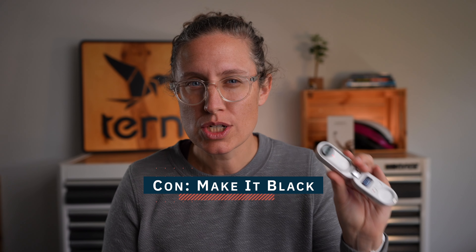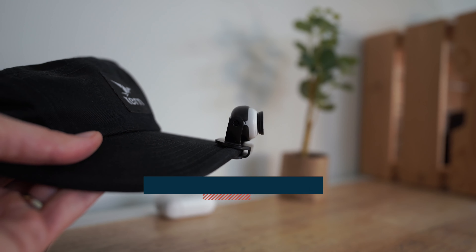My last con is really just personal: I wish it was black. If I have it on my hat or my bag, the white stands out. So probably in the future I'm going to paint it, but I would love if it was black because it would just get hidden and not stand out — not catch my kids' attention or people on the street's attention. Insta360, can you come out with a black one, please?